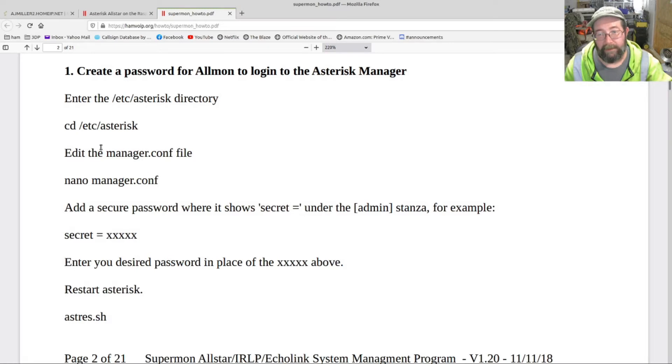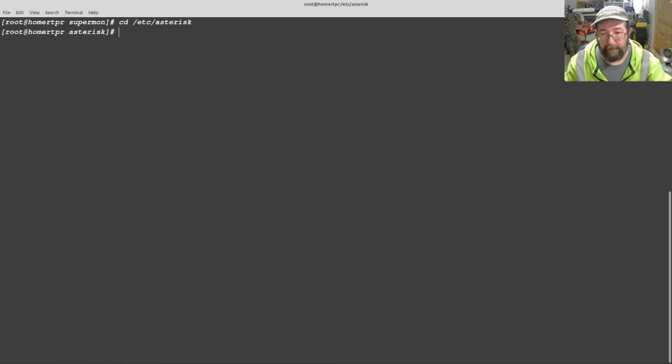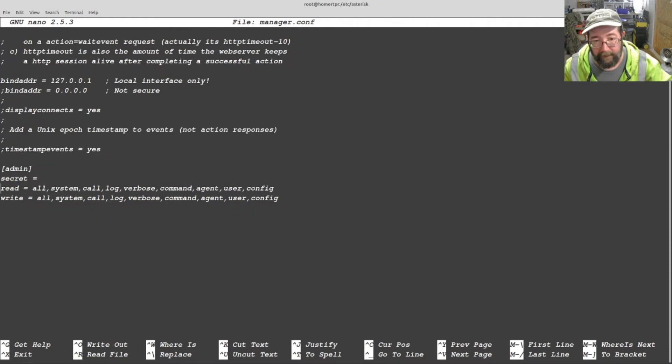Step one: create a password for all-mine. We're going to do the famous copy and paste — log in via SSH. Then we're going to nano manager.conf. The PDF walks you through it. The admin stanza is right here. We're going to add a password. What this is for is basically the password that your web server is going to use to access the All-Star part of your node. We'll set up a different username and password to actually log in from outside. This sets up what's used on the inside.